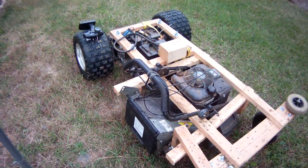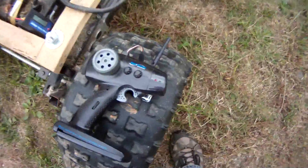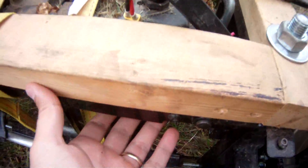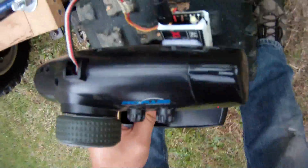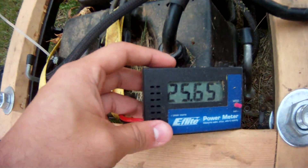I'll get it started and show a demo. To get it started, turn on the remote, make sure the light's green on the back, and put the switch under here — it's just a light switch. Then turn on the voltage.